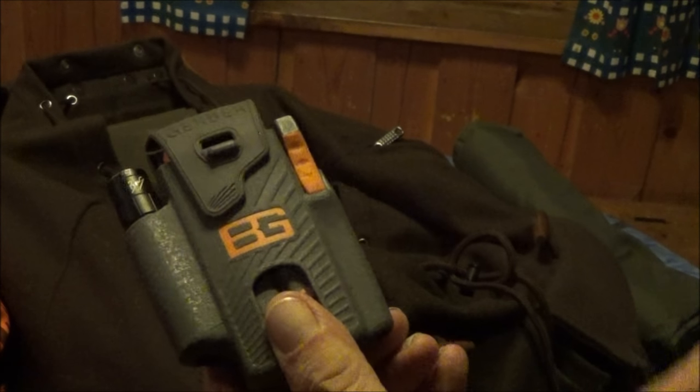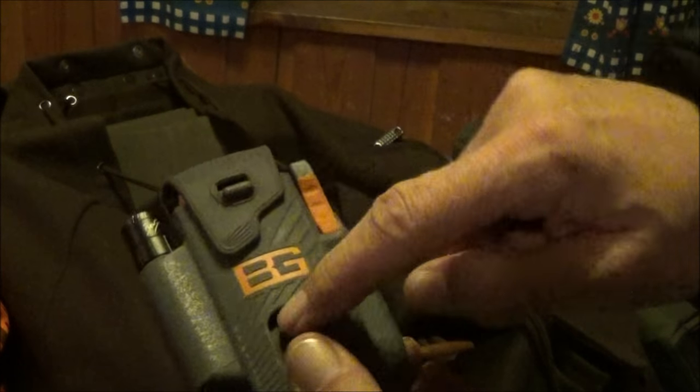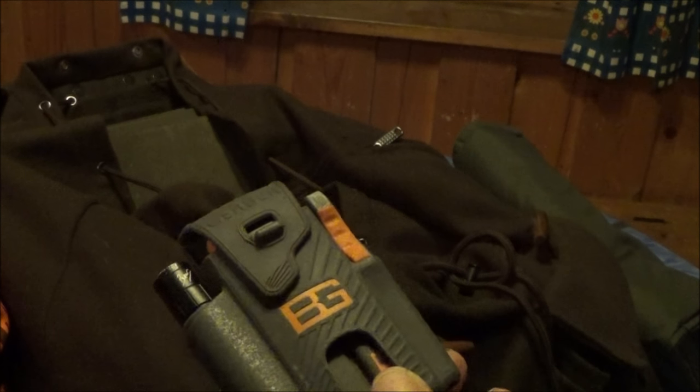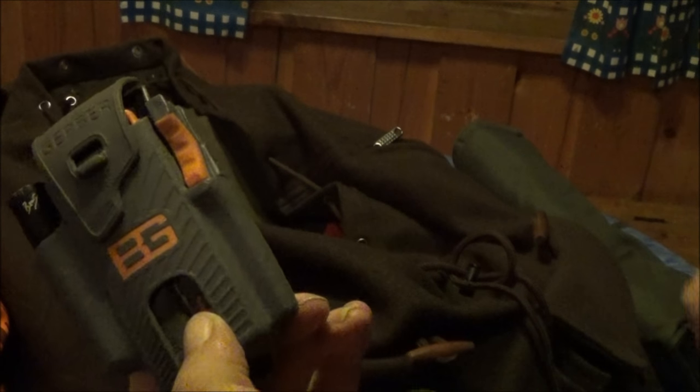I also have a Bergrills Multitool, probably a Taschenlampe as well, but the most important thing is the multitool itself, with which you can repair things on technical equipment, on your rifle, binoculars, or anywhere else.